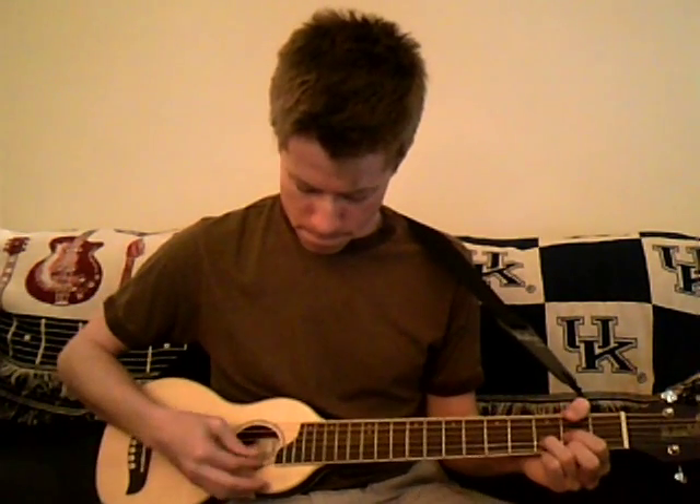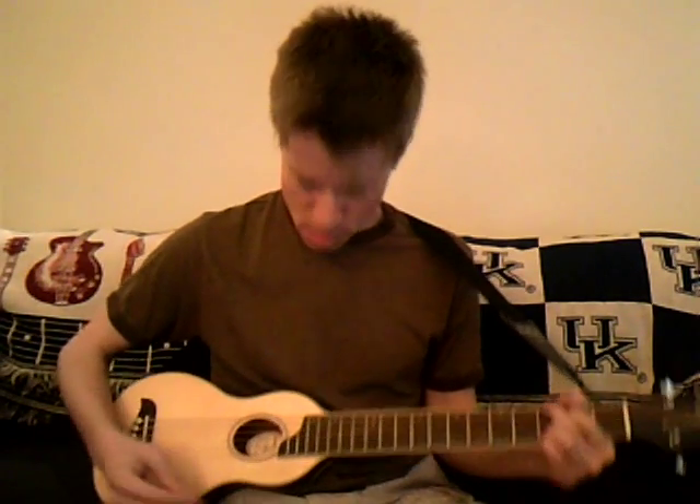And if you don't play with a pick — if you just finger pick it — it definitely has a nice sound as well, and obviously that's going to mellow it out too. Not much of a finger picker, but you get the idea.